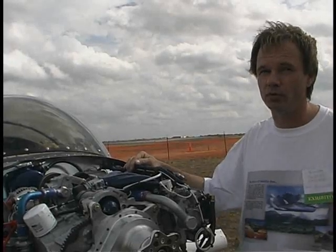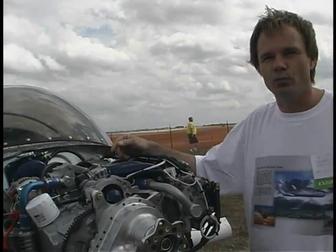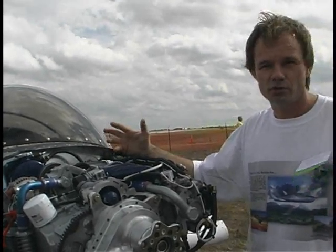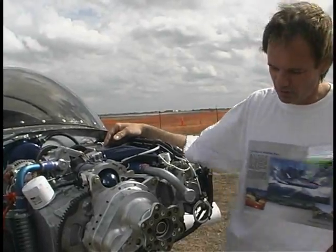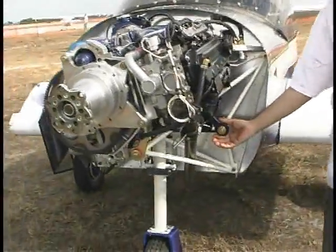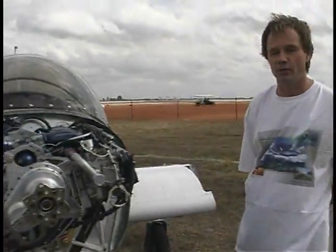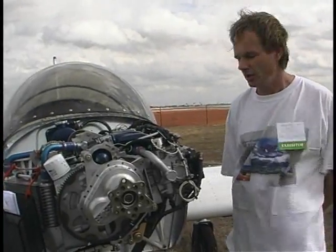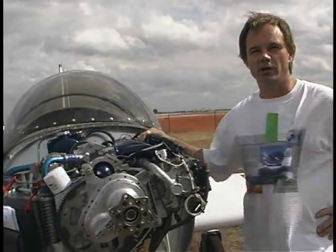How are you mounting the engine? We wanted an engine that was mountable in a firewall forward configuration, but also by an individual designing their own airplane or who just wants to buy the engine. We have a sub-mount on the engine that gives the builder three locations — one in the front and two in the back — where rubber dampers can be installed. Then an engine mount can be made for any airplane from that sub-mount, designed with the engine at this particular tilt so it's easy to do the drawing and installation in any airframe.